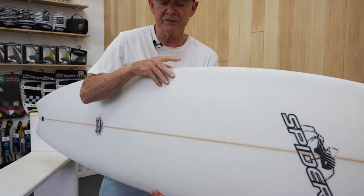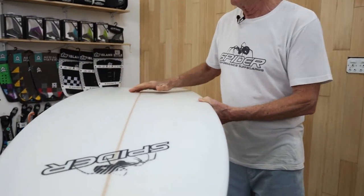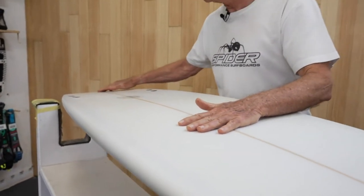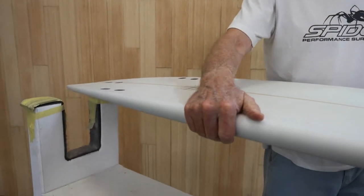We've got the concave throughout, deepening around from between your feet, and a slight bit of V in the tail going into doubles around the fins.